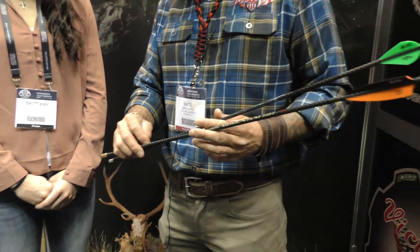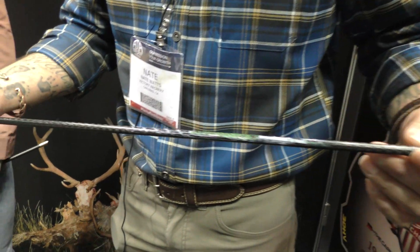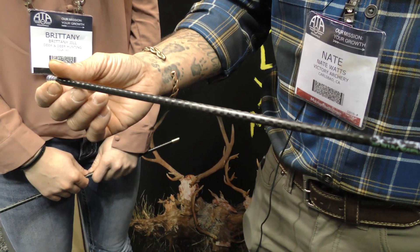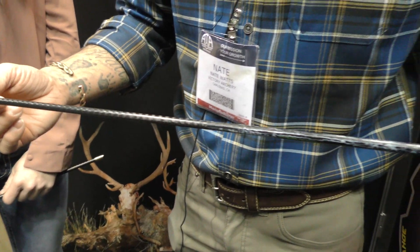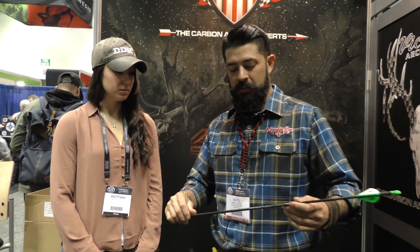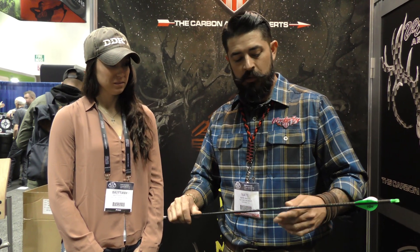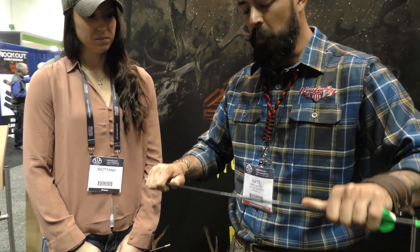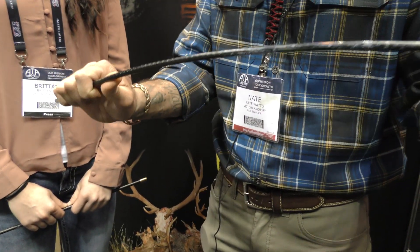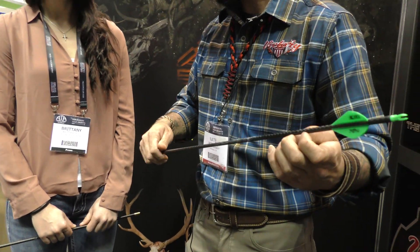The second arrow is going to be the Extortion SS — Extortion Stainless Steel. For a long time, people have wanted a heavier arrow but they want a more durable arrow. This actually has a 304 stainless mesh — a metal arrow infused with carbon. A cool thing about this: it's a metal arrow, but I can flex this and it's not going to stay bent. It's going to go back to the same straightness it was.